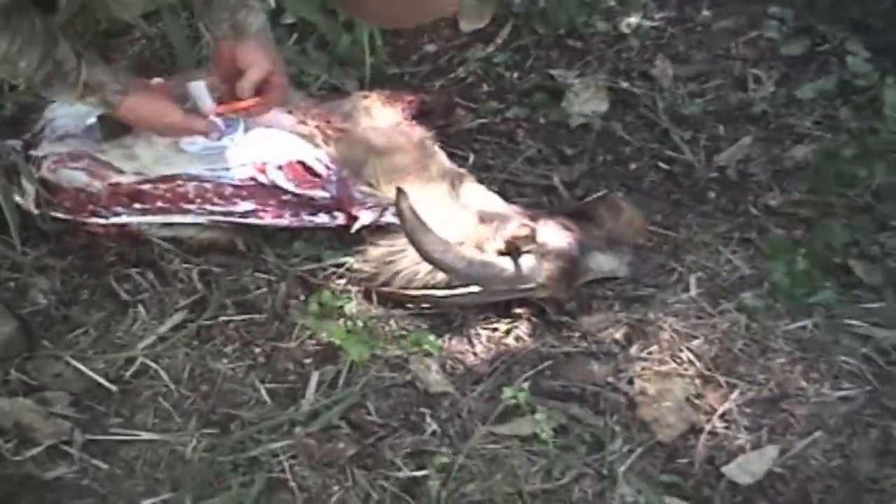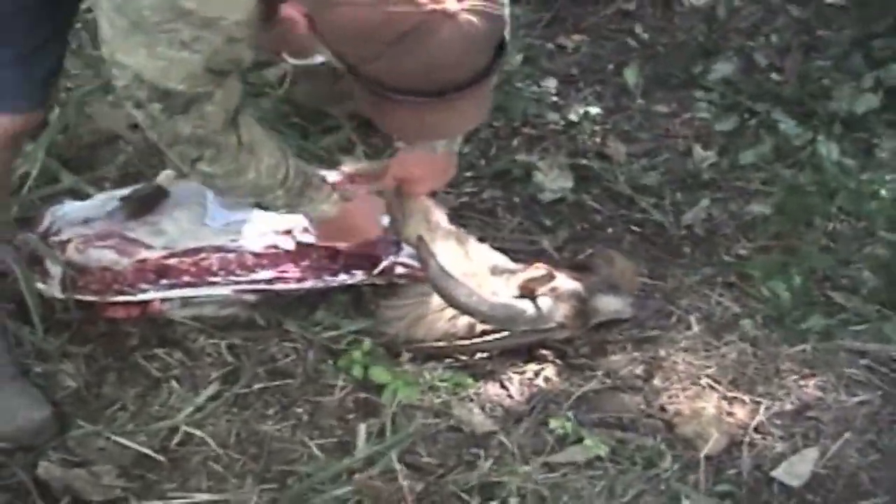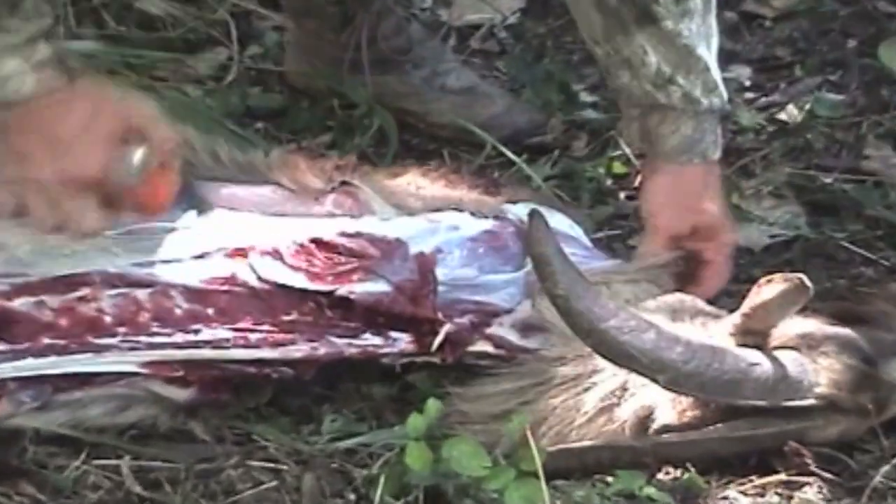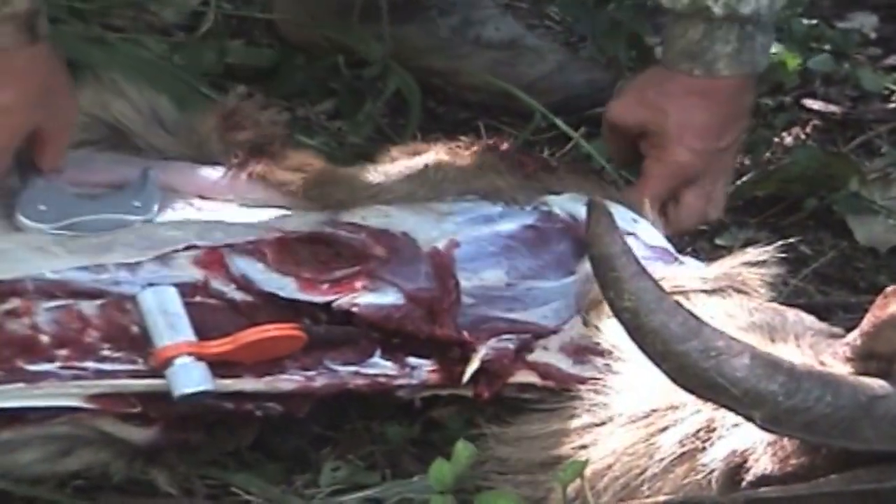We're on to the front shoulder. For the front shoulder, I always like to come back in with my other knife and get it going before using the skinner.